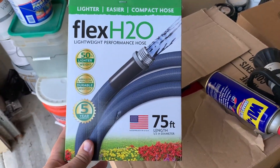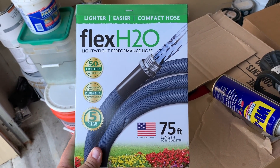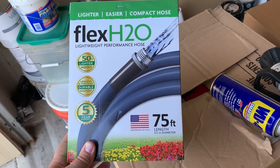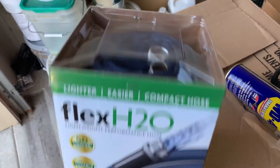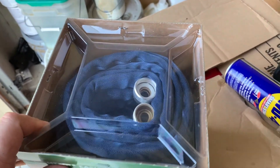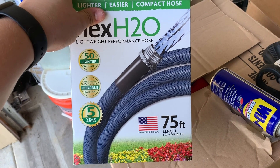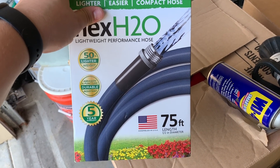The hose we're going to use to clean these coils is called the Flex H2O hose. You may have seen these hoses under a different brand. Basically, they collapse a lot more than your standard hose — standard hoses take up a lot of room, but these are designed to be much more space-saving and space-efficient. I thought we'd try it out and see how well it performs.